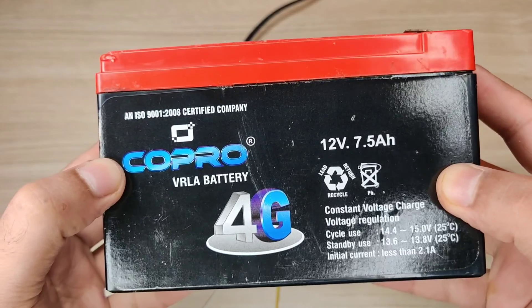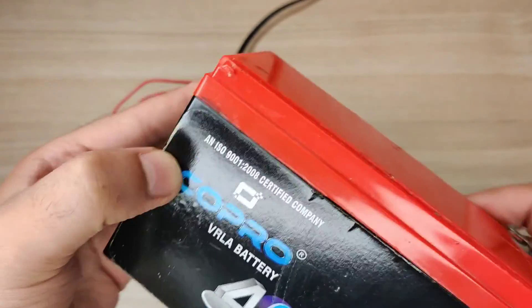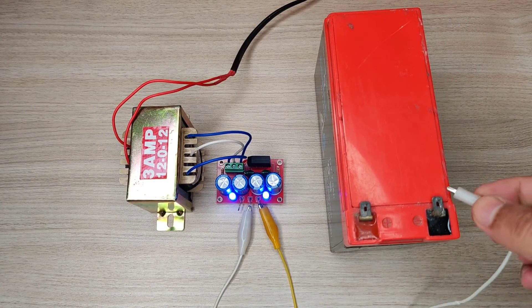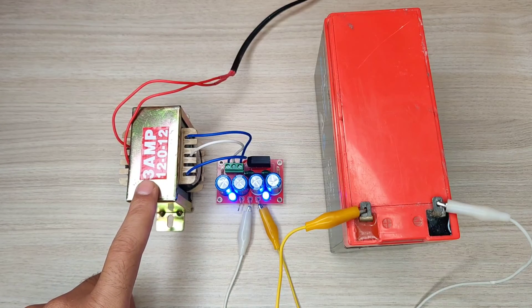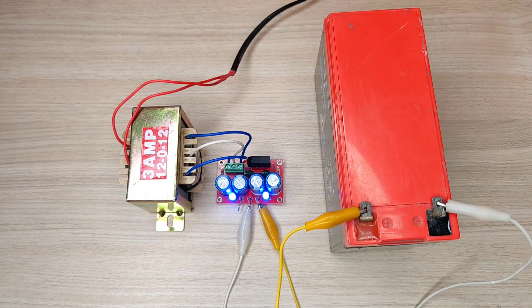You can also use this circuit to charge both 12V and 24V batteries. You can change the transformer to a higher ampere rating to charge bigger batteries.